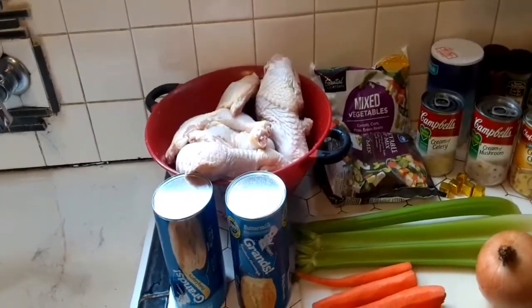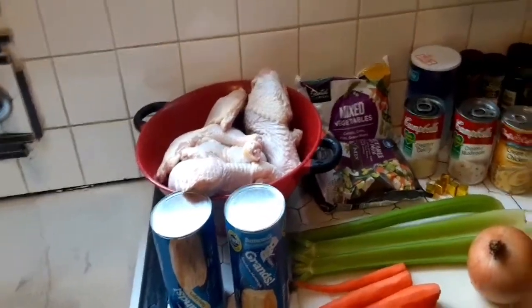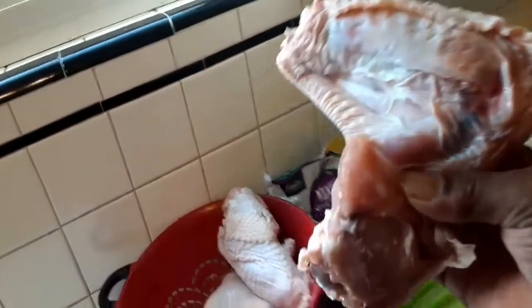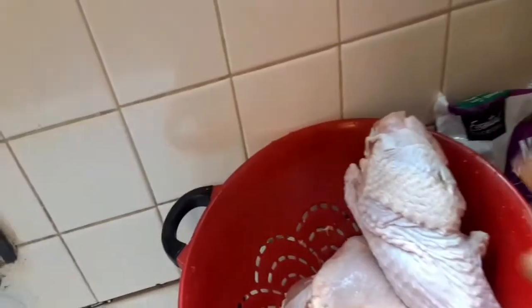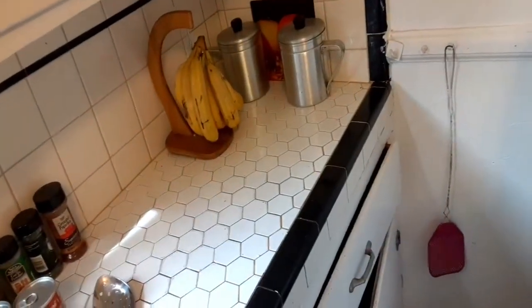Now I'm actually going to start boiling my turkey pieces and my chicken. Water's boiling nice and hot, chicken pieces are clean, any debris taken off. Look how big those turkey pieces are — the wings. I took the tip wings off.